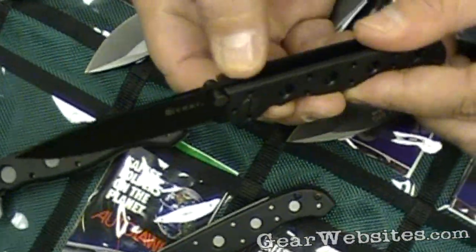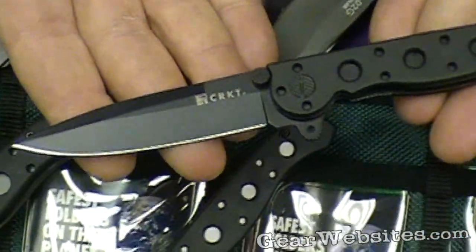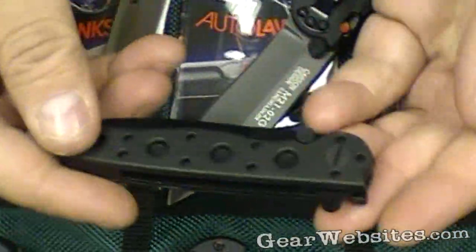These have the safety for the liner lock. So when they're open, they're in effect a fixed blade knife. When you turn off the lock, then you're able to move the liner lock, and then of course fold them.